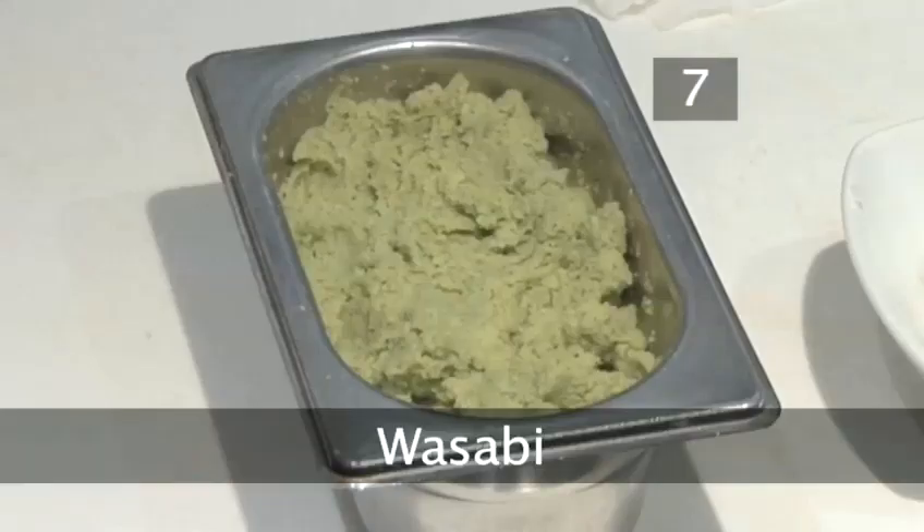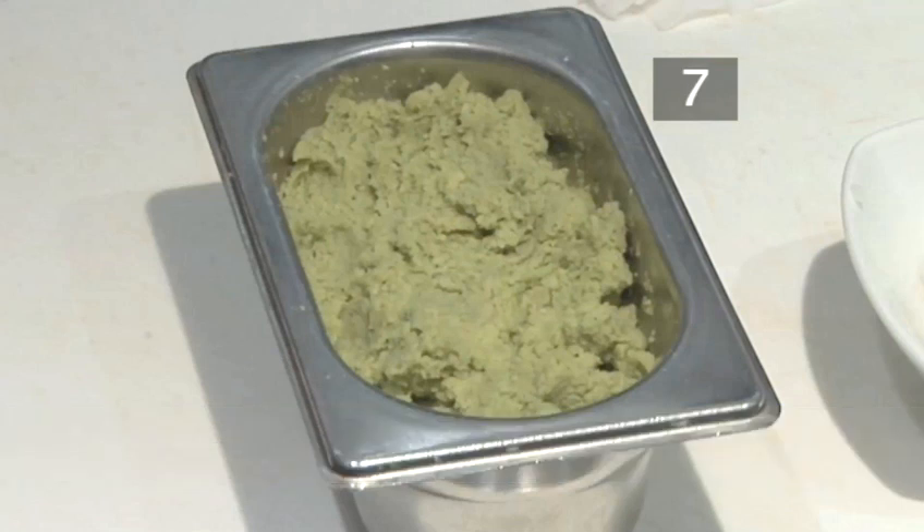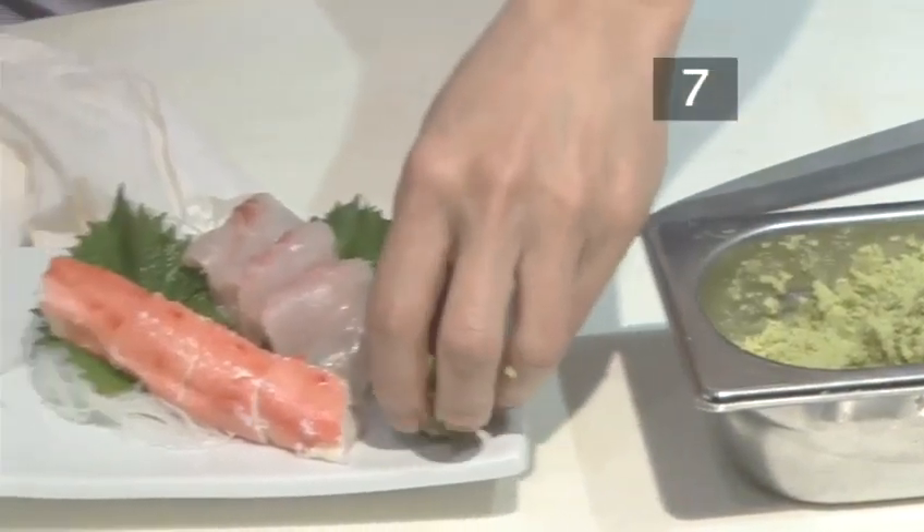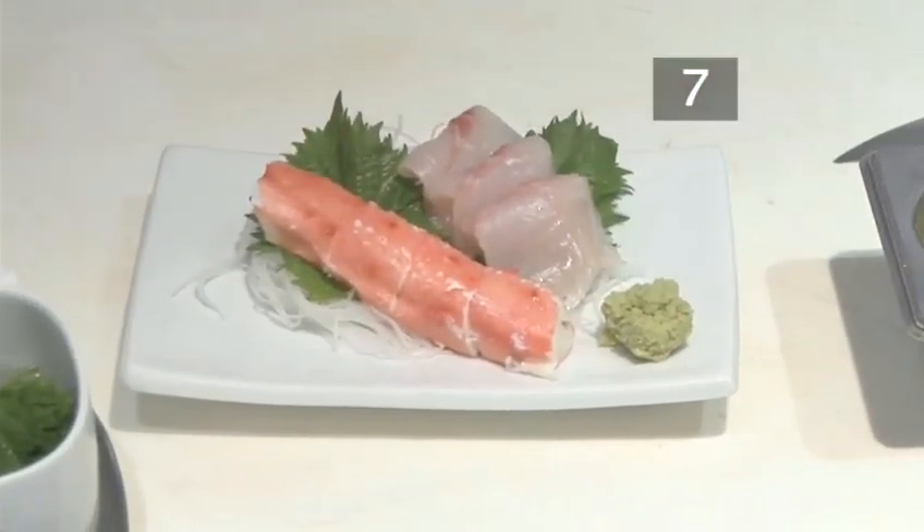Step 7. Wasabi. This is the extremely hot mustardy green paste that accompanies most sushi dishes. Take a very small amount of wasabi, roll it into a ball shape, and add it as the final touch to your sashimi plate.